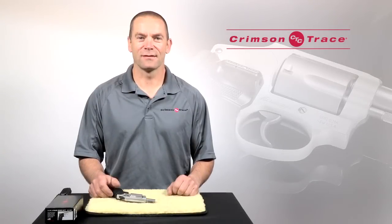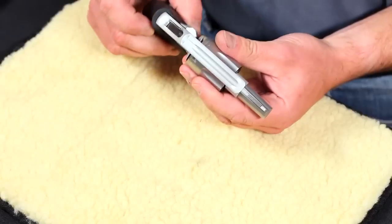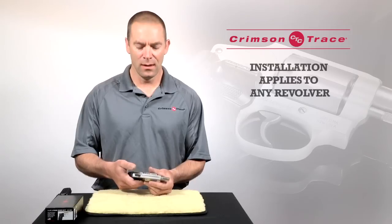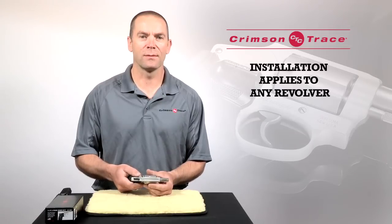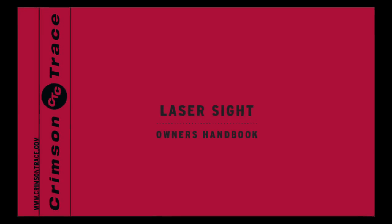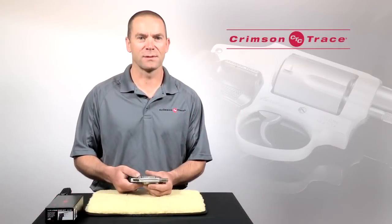Hi, this is Ian Harrison for Crimson Trace and today we're going to be demonstrating how to install a set of Crimson Trace laser grips on a revolver. For this demonstration I'm going to be using a Smith & Wesson J-frame, but the installation procedure applies to pretty much any revolver in the line-up. However, you should refer to the installation notes that came with your laser grips for details for your specific model.